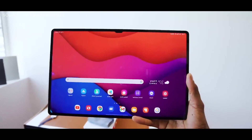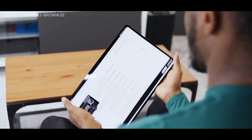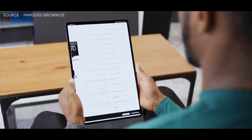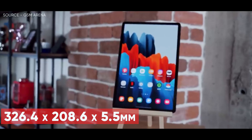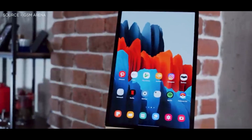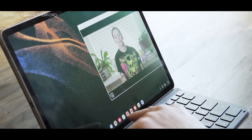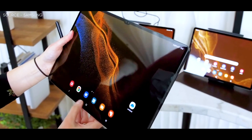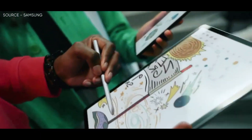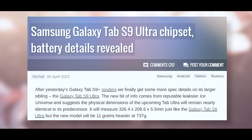In addition to the renders, the popular leakster Ice Universe says that the physical dimensions of the forthcoming Tab S9 Ultra will be almost exactly the same as those of its predecessor. Just like the Galaxy Tab S8 Ultra, it will have the same dimensions of 326.4 by 208.6 by 5.5 millimeters, but the new version will weigh 737 grams, which is 11 grams more. The same 14.6-inch Super AMOLED display will have a resolution of 1848 by 2960 pixels and a refresh rate of 120Hz. The leaker also verified that the Tab S9 Ultra's battery capacity will remain at 11,200 mAh and that charging rates will once more be capped at 45W.